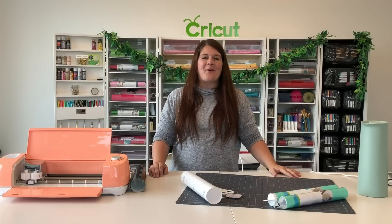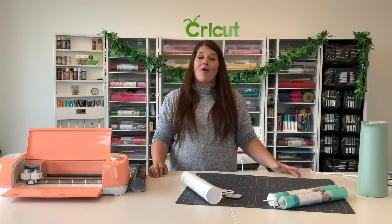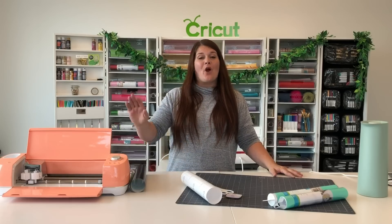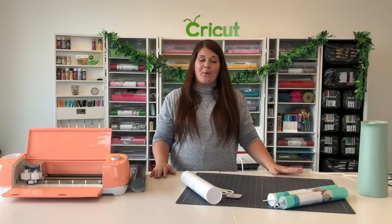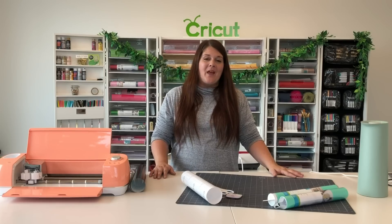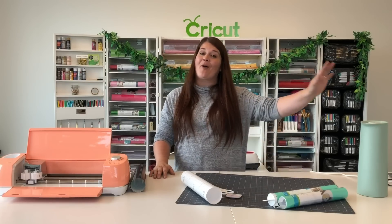Hi, it's Paula here in the Cricut craft room. Today I'm going to show you how to use our vinyl. We're going to use our Explore Air 2 and our premium permanent vinyl. We'll hop over into Design Space and choose an image so we can cut it out and put it on our picture.